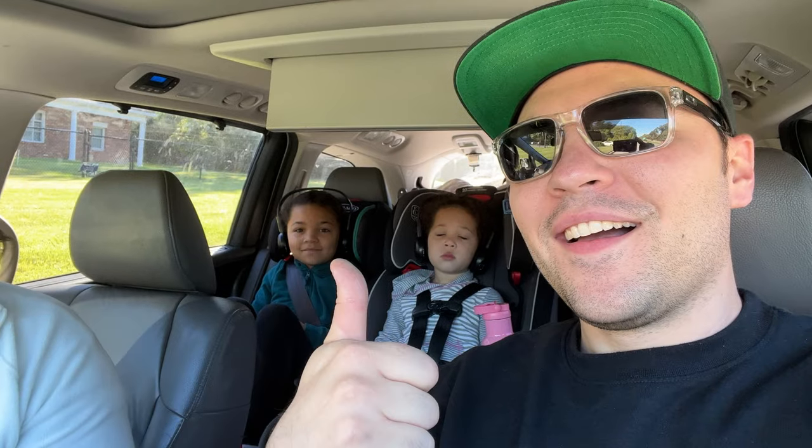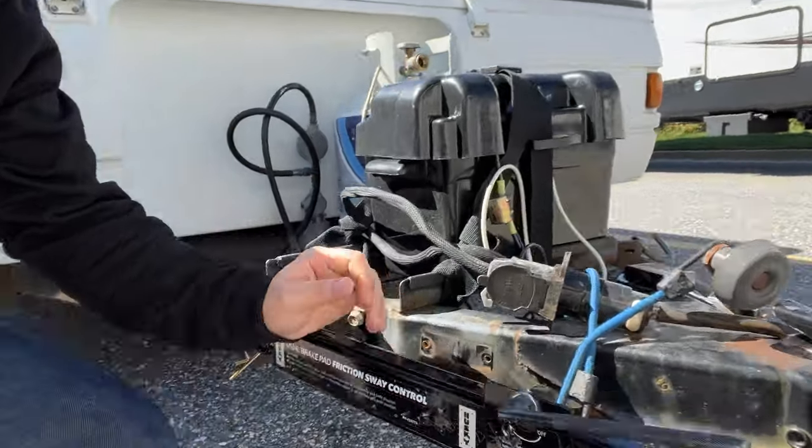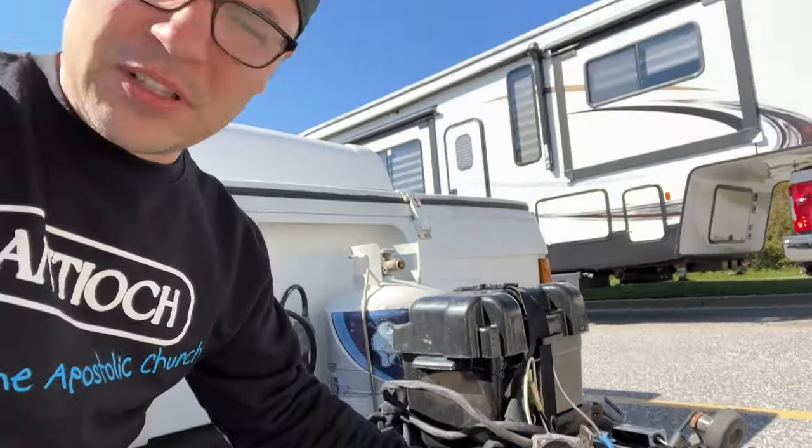Ready for the trip! You ready, girls? You got Amelia over there just chilling — you ready, Melody? So we just got done at Cracker Barrel and I've got this hooked up now. I put the pins in — I was going to wait until we got on the highway to put this back on, but I'm just going to do it now and tighten it down. We're just going to see how it goes. Let's get rolling.